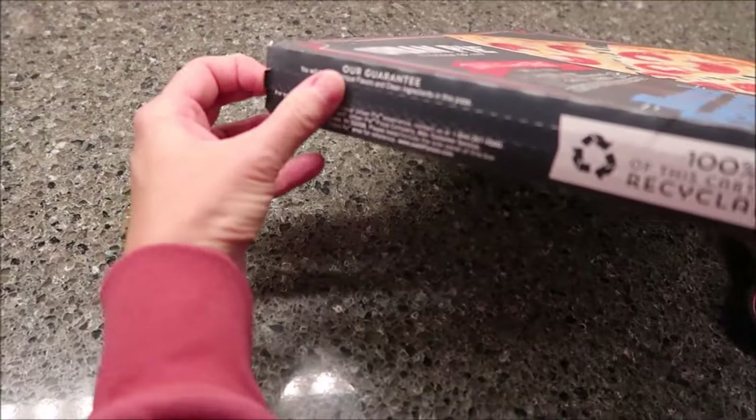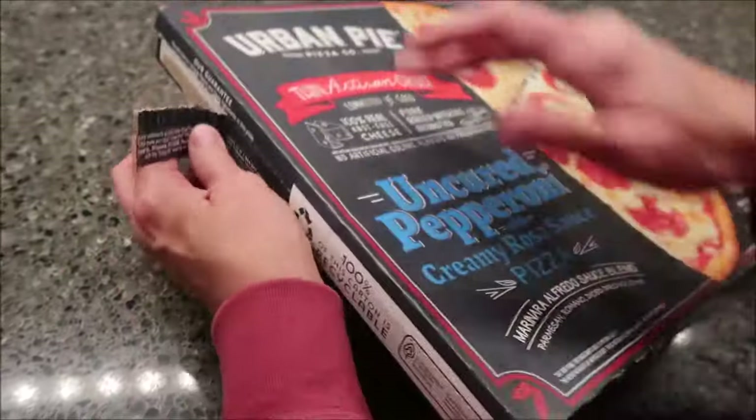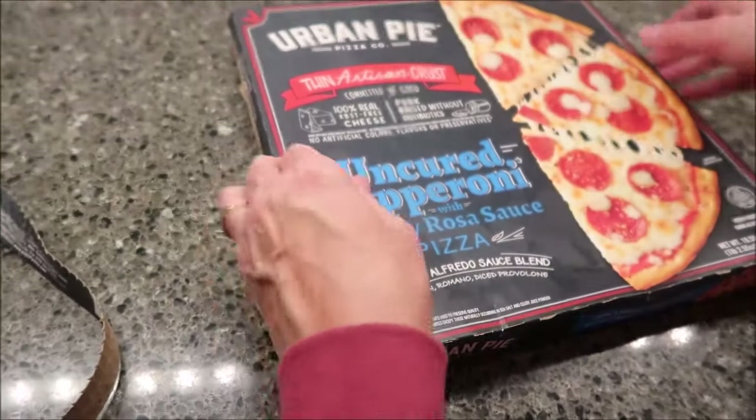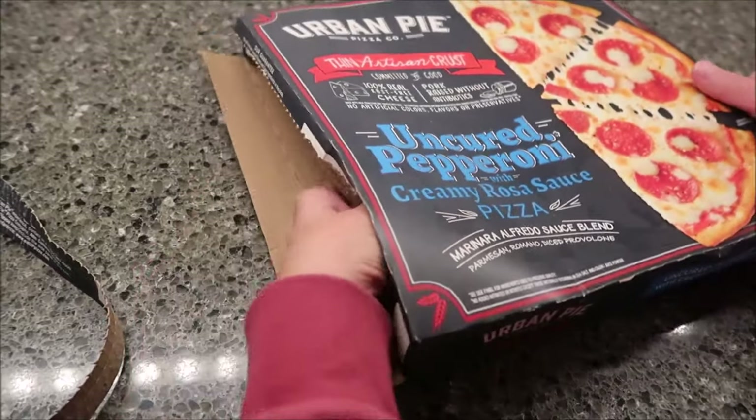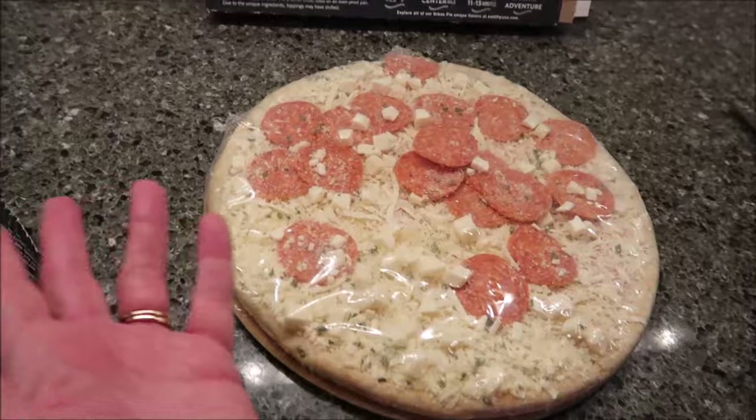They do sell these at Whole Foods and they're about $3 cheaper at Whole Foods. We didn't know that, though. We did not know, of course, or we would have bought it at Whole Foods.